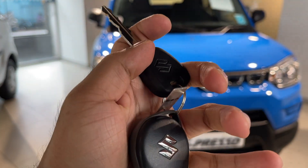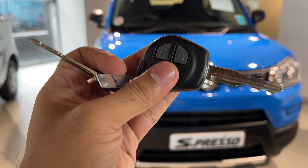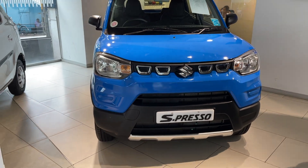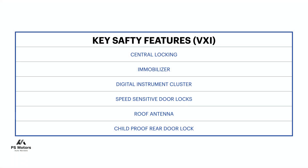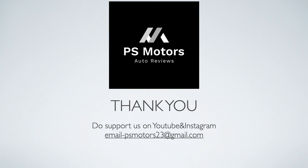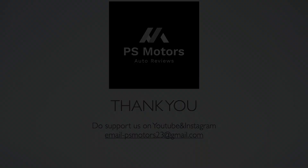How did you feel about this car? Please tell us in the comments. If you haven't subscribed yet, please subscribe. We'll see you next time.